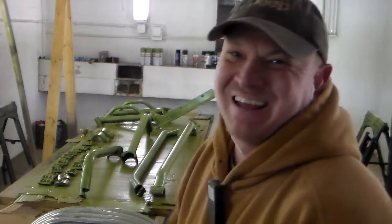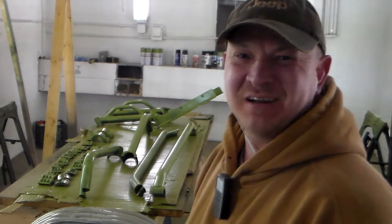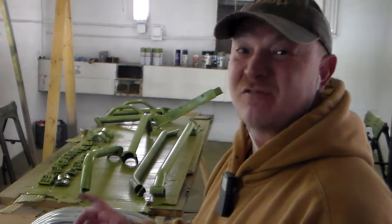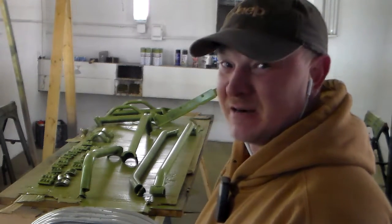I used to do it the old way — I used to just cover it and I would get runs and it would look all thick and tacky. It would take forever to dry and look nasty. But once I learned a better way to do it, just do light coats — several light coats instead of just one thick heavy coat — it turns out a lot better, not just a little bit.